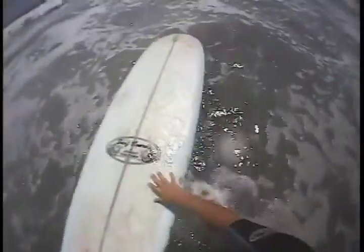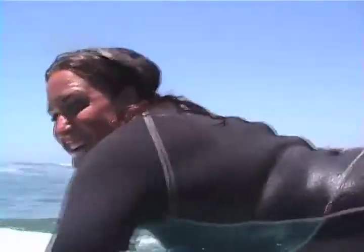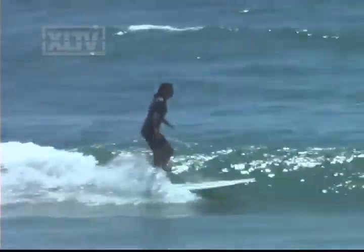Last time we looked at how to just catch a wave. This time we're going to put a little more style into it, and I'm going to talk you through how to cross step and get up to the nose. It's really important once you get into that sweet spot of the wave and stay in the pocket to slow down your board — you cross step up to get to the nose, putting a little style into it.